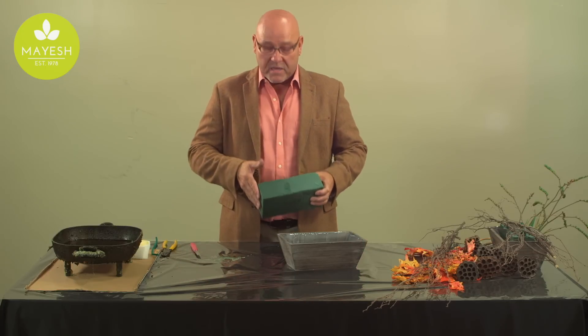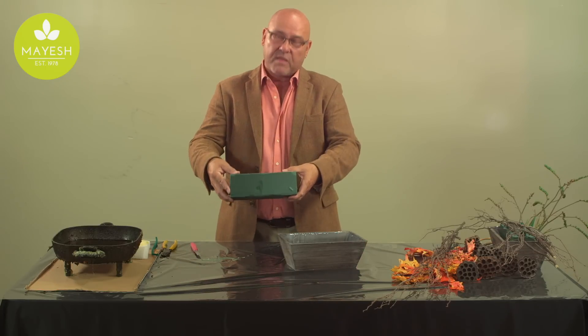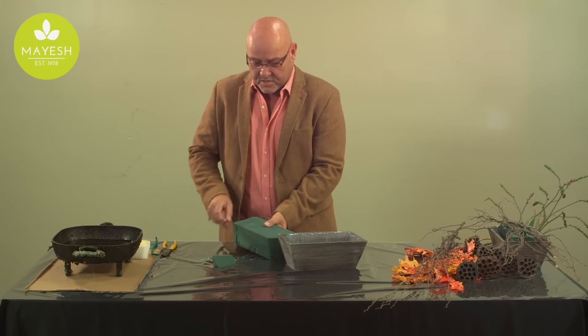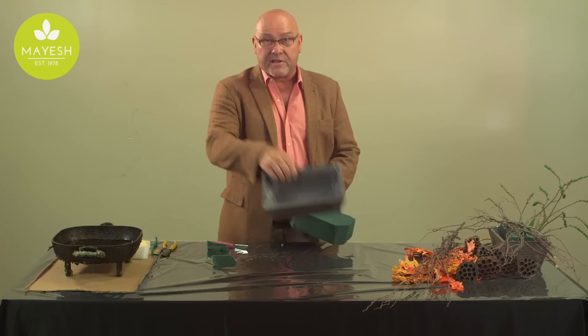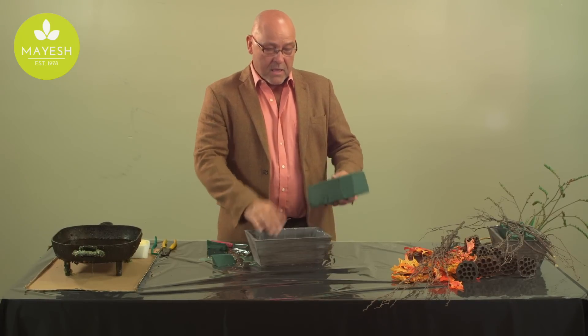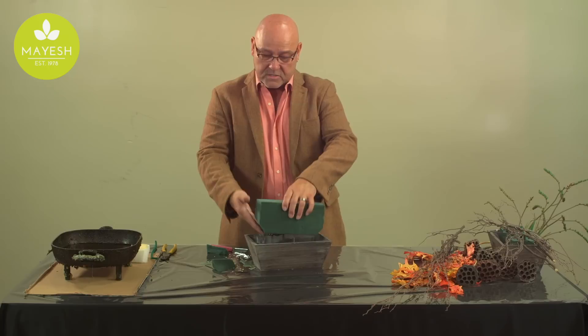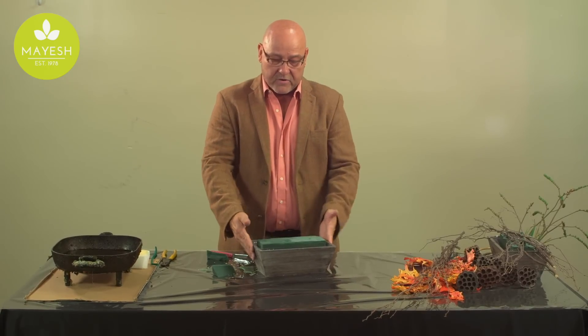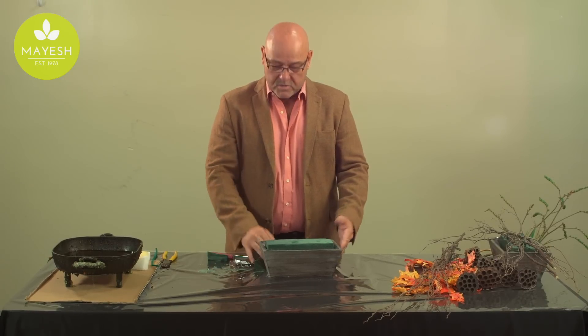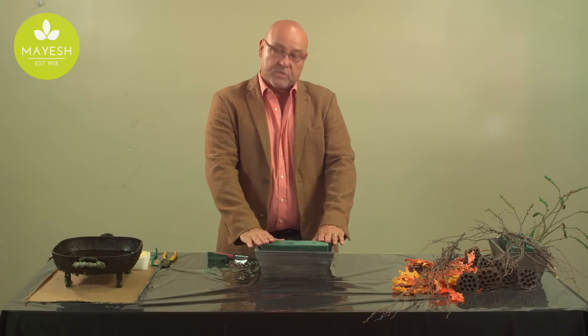First of all, it's important as always to make sure that your foam, having been soaked, is trimmed and neatly fits into the container. In this particular container — this wooden trug, which is really great for the fall holidays — I just beveled the edges slightly so that it fits snugly, and no additional foam, tape, or anything is needed to make that a complete insertion with the foam.